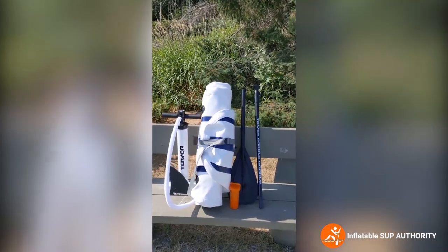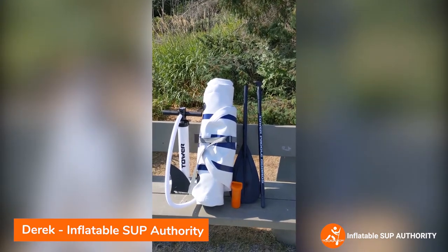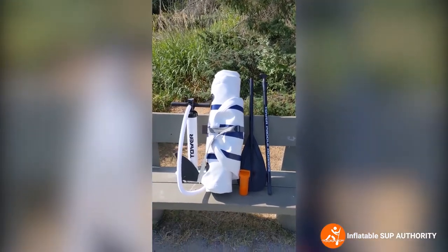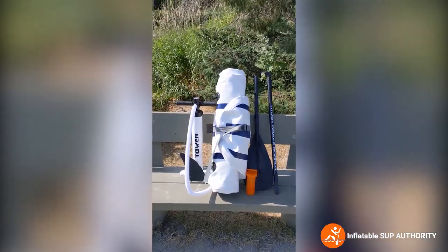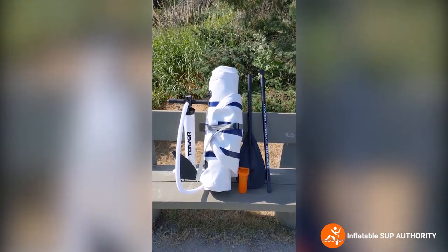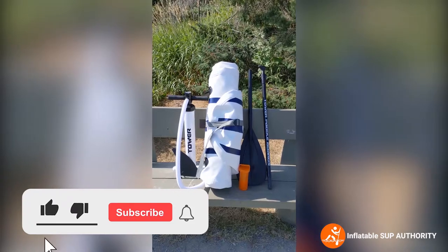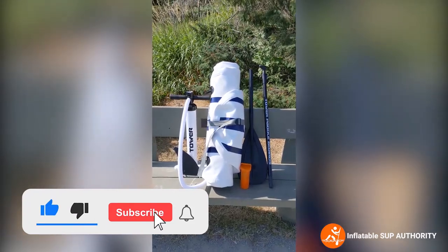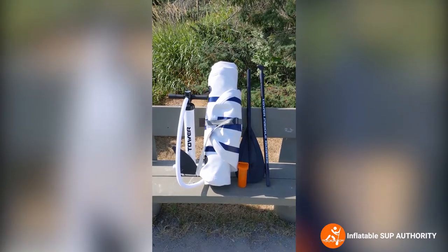Hello, and welcome to Inflatable SUP Authority's review of the Tower Yachtsman, which is very similar to the Tower Adventurer 2. We'll be going through the features, how I like the board, as well as what actually comes with it. Before we go on, please smash that like button and subscribe to get more content just like this for informed viewers like yourself.